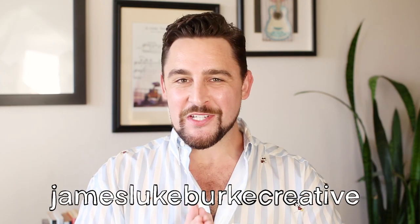G'day ArtSnackers, my name is James of James Lookbert Creative and welcome to another month of ArtSnacks Box Freestyle, where we take the supplies from the July 2023 ArtSnacks Plus box, experiment with them to within an inch of their lives, and then hopefully create a masterpiece for the hashtag ArtSnacks challenge this month.